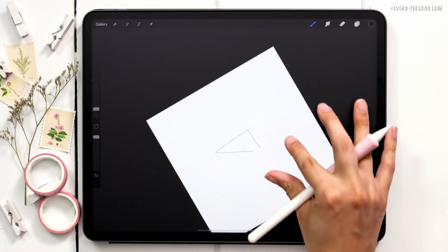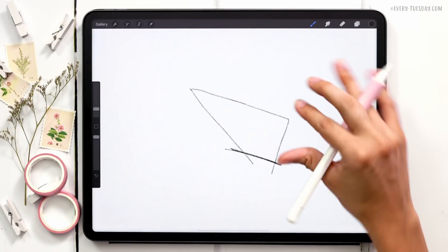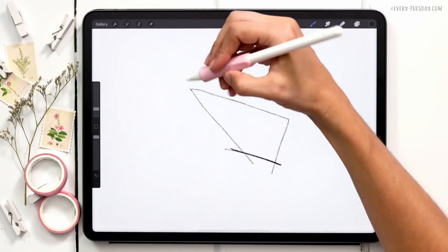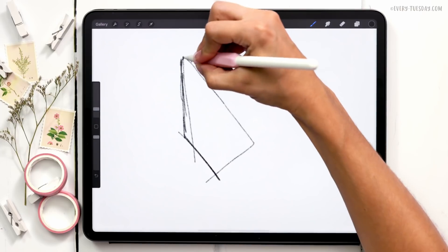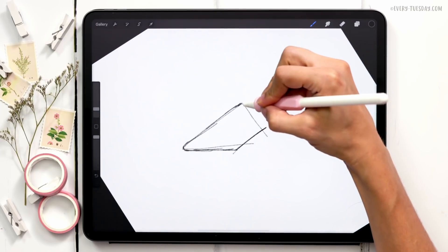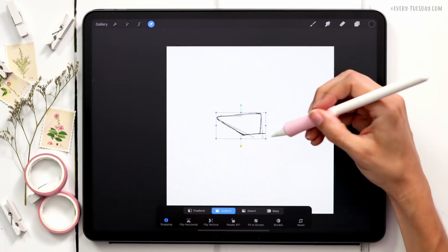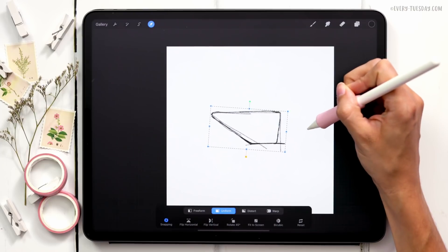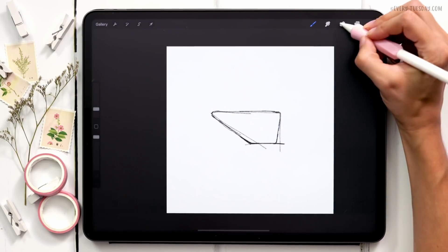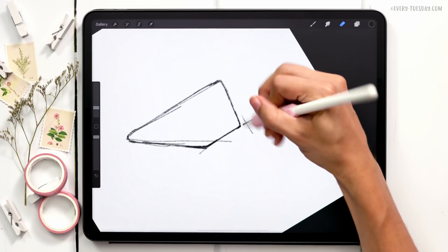I'm going to make more of a trapezoid shape, cutting across and softening up the edges, making it a little wider with a curve up top, and then coming down at an angle rather than straight. That's basically the main part of the wheelbarrow. I'm going to scale it up and erase the bits I don't need so it's easier to tell what's going on.